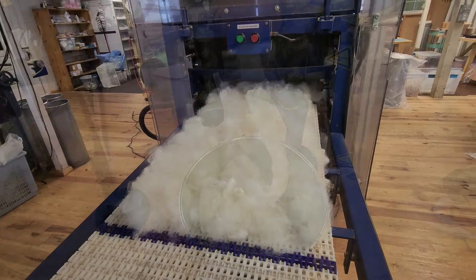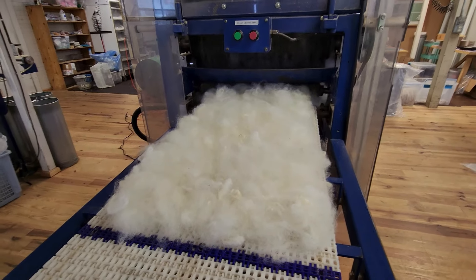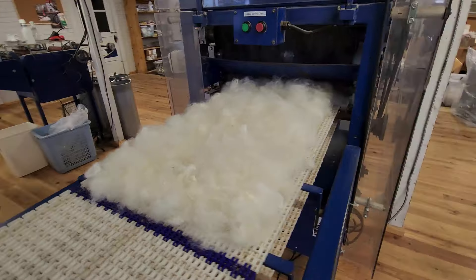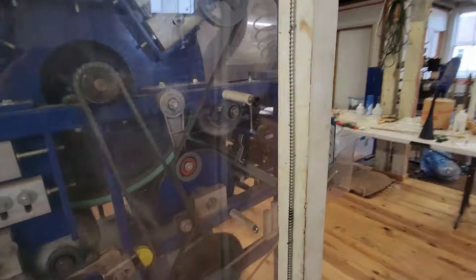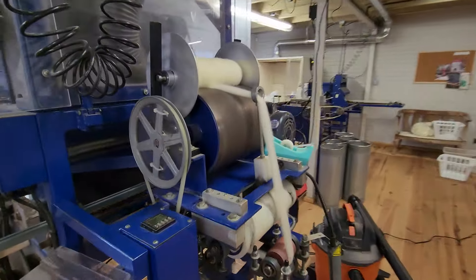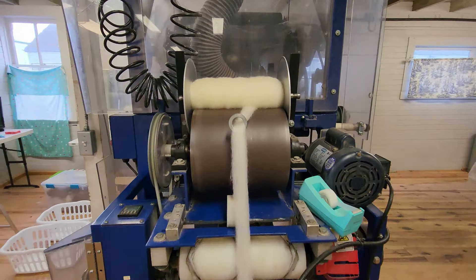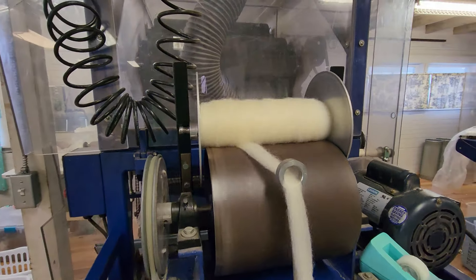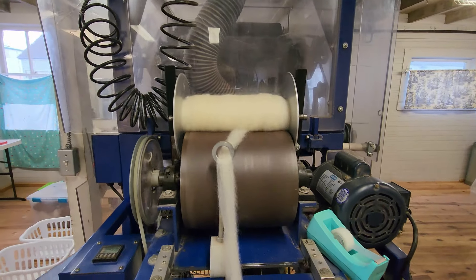Not to be underrated — 100% natural colored Romney on the carder. I am doing it into bumps just for fun. I don't know that I've done Romney into bumps before, but it's so easy to store that way. It'll be restocked in the online shop.